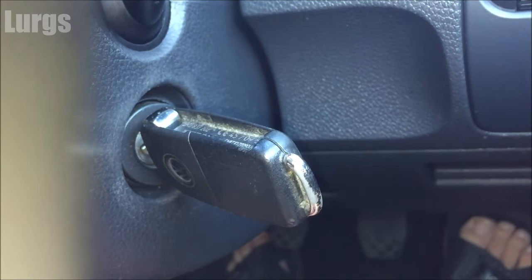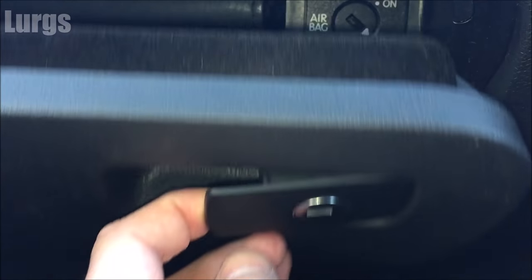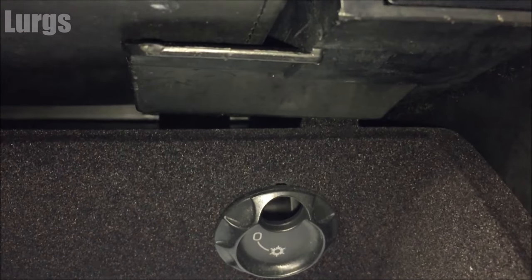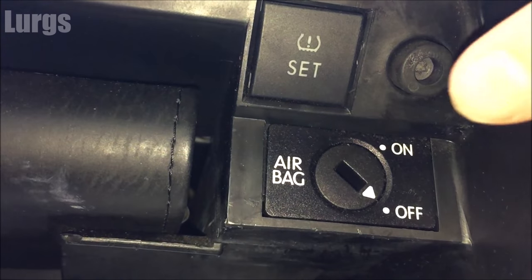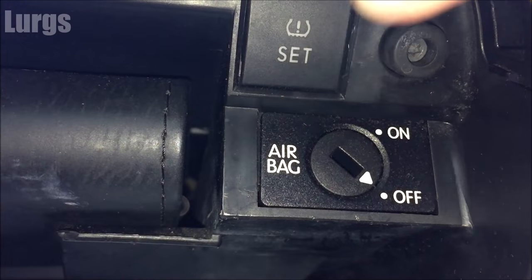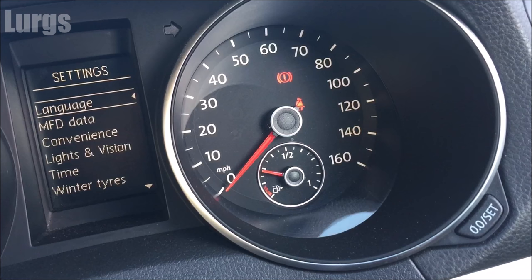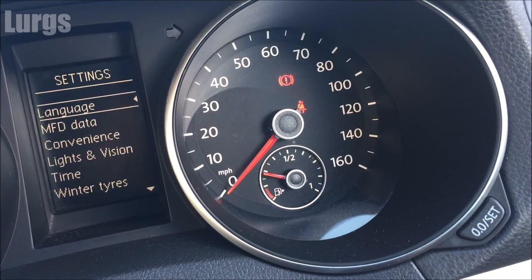Now go into the car, put the ignition on, and in the glove box you've got a small tire pressure button, which is here. Just push that in and hold it for 3 seconds — the dashboard will make a beeping noise and the light will go out. As soon as you go for a drive, that light will not reappear because the computer will understand that all the tire pressures are now correct.